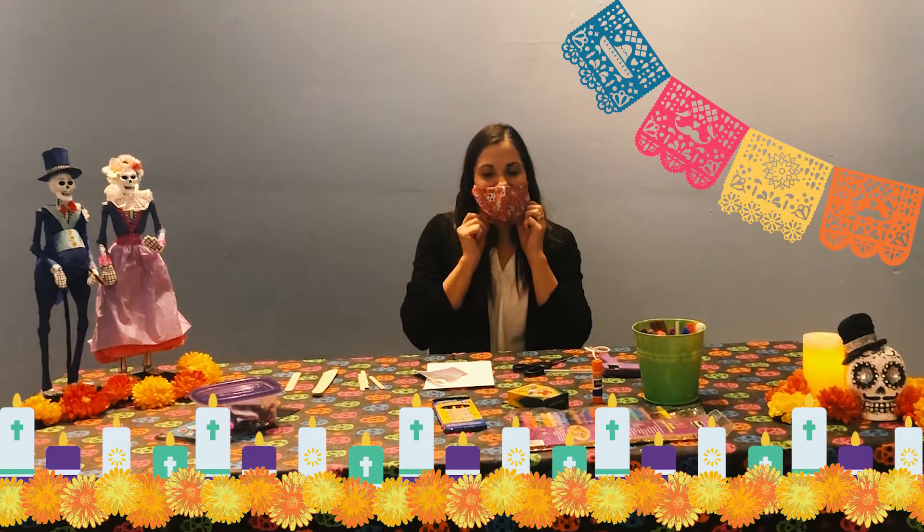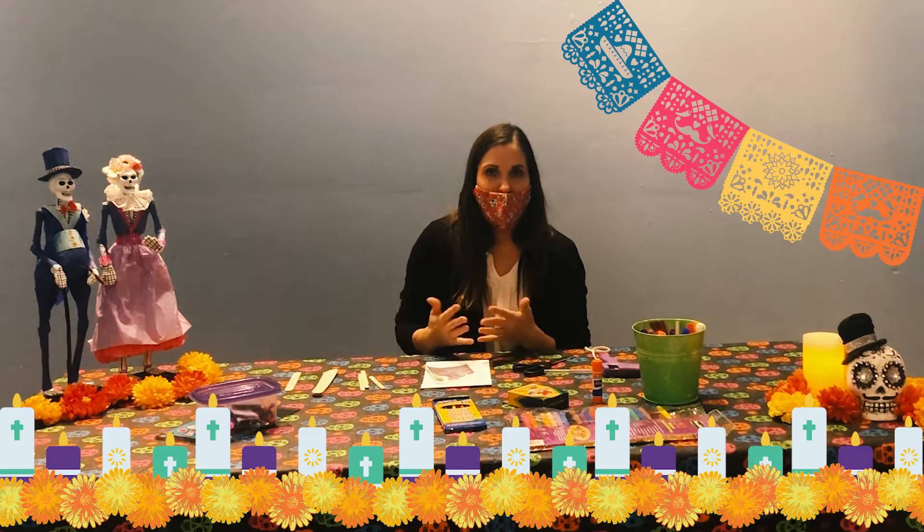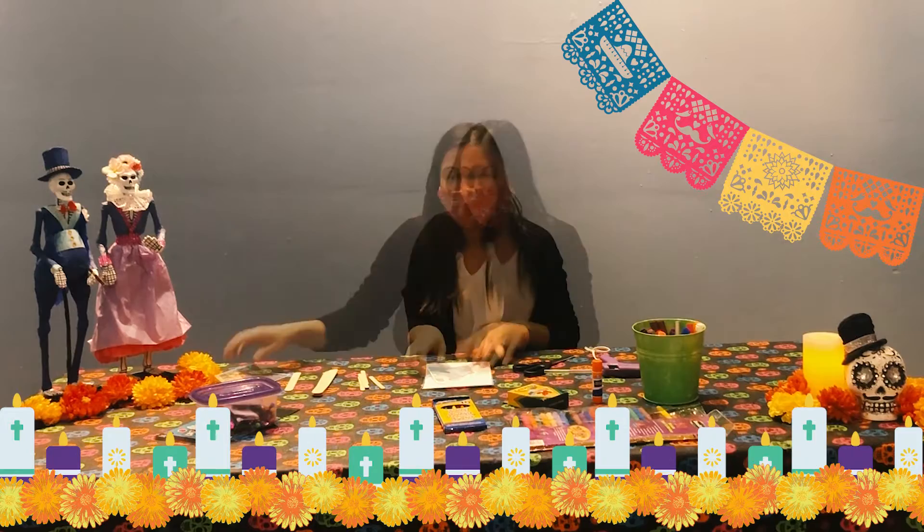Hi, I'm Ashley and I work for the Wenatchee Valley Museum and Cultural Center. Today I'm going to teach you how to make an altered craft for Day of the Dead. Day of the Dead is a celebration where we honor and remember our loved ones who have passed away and we celebrate their memories.